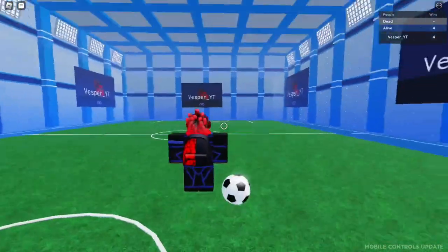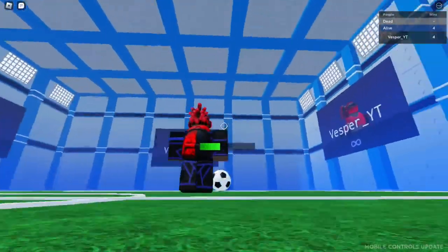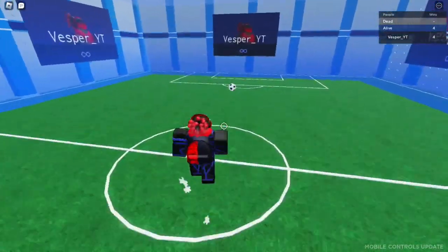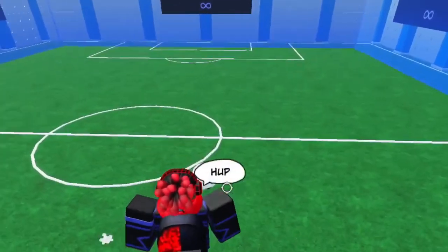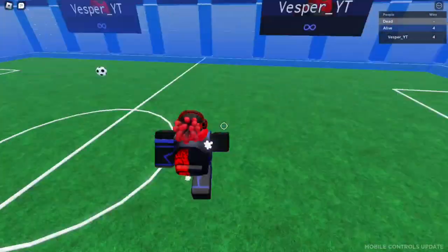When you do it with the bombs, they're way more efficient to curve. Let me do a bomb — y'all might not have seen it clearly, but see how it curved? That definitely curved. The bombs give you a way bigger effect on the curve.